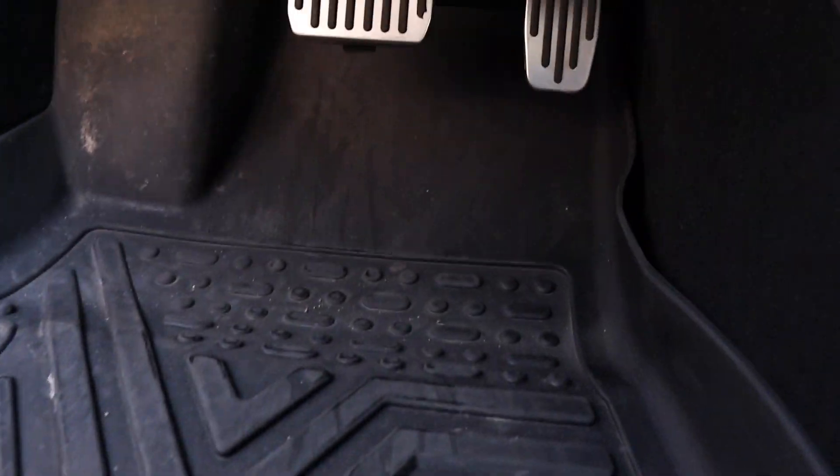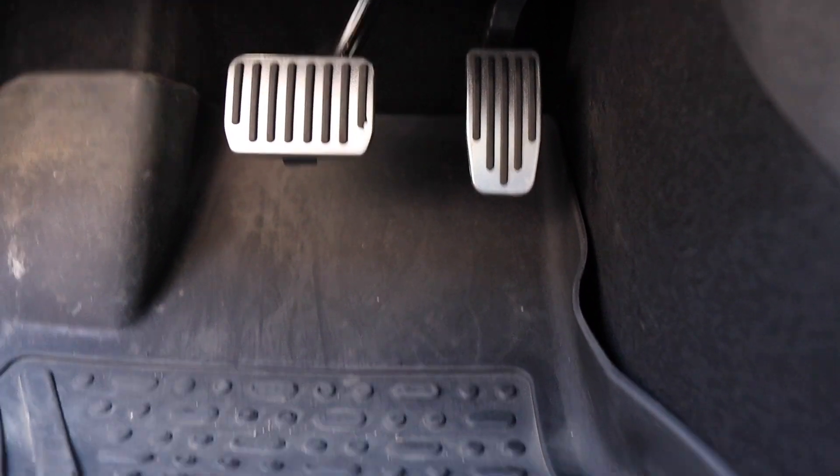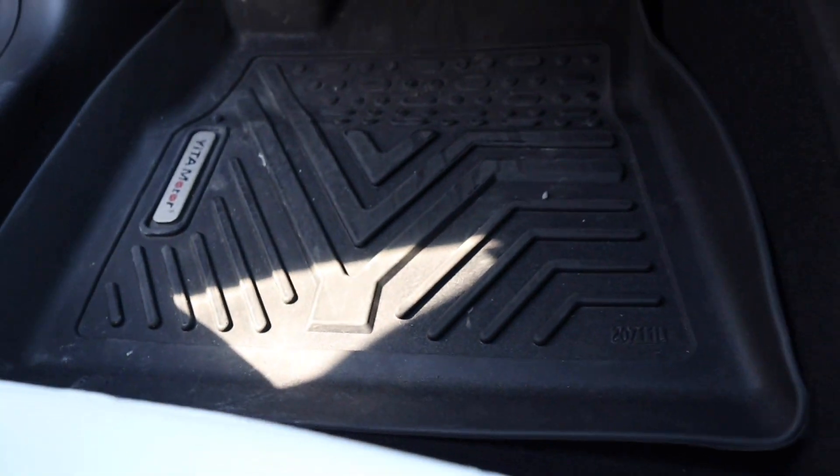These sport pedals do not come standard with the Long Range Tesla or the SR — they only come with the Performance version of the Model 3. I got them off Amazon and they make the car look more sporty, so why not.